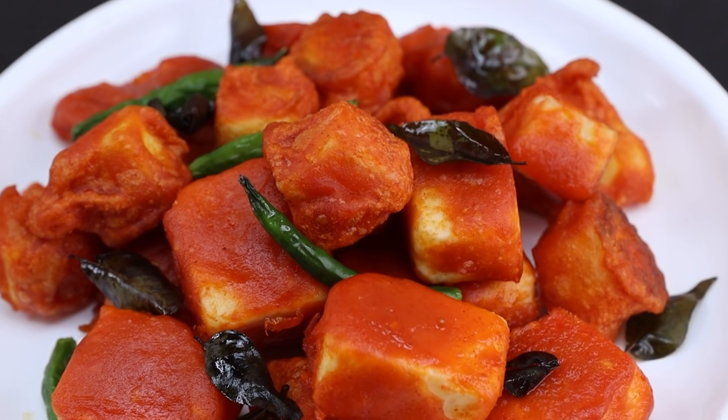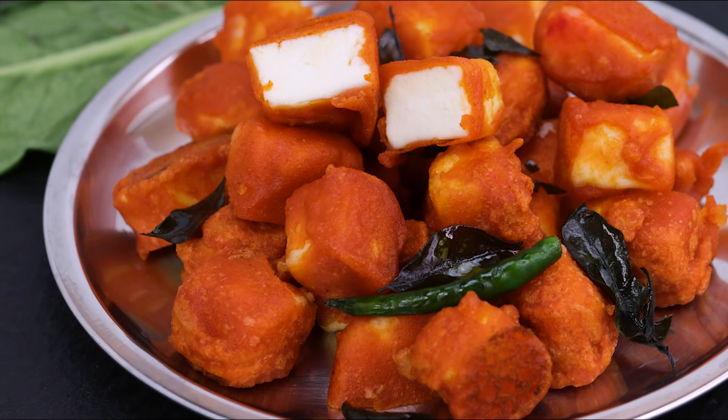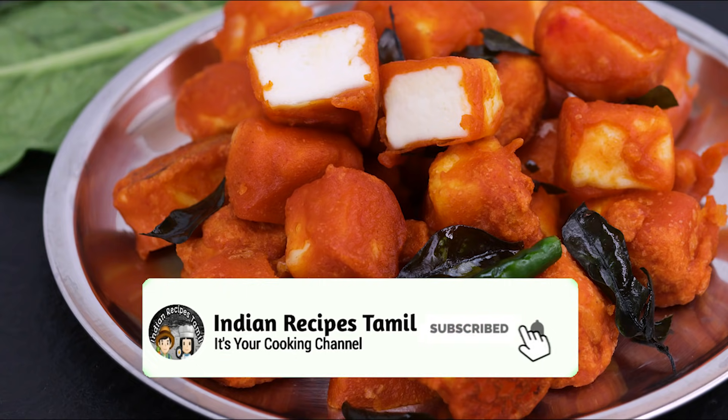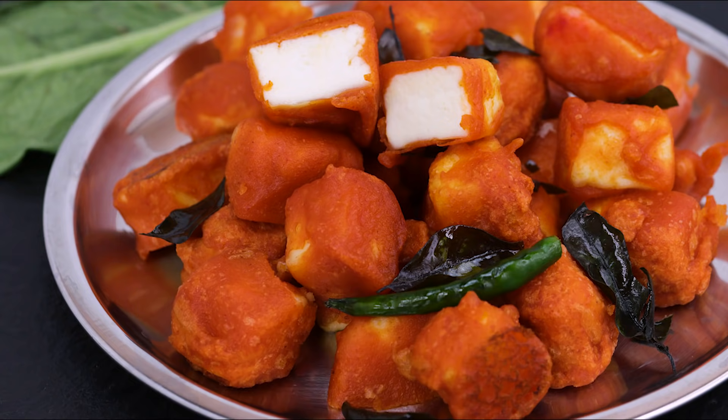Now friends, let's see how this recipe is made. If you want to see more recipes like this, please do subscribe to our channel and click on the bell.